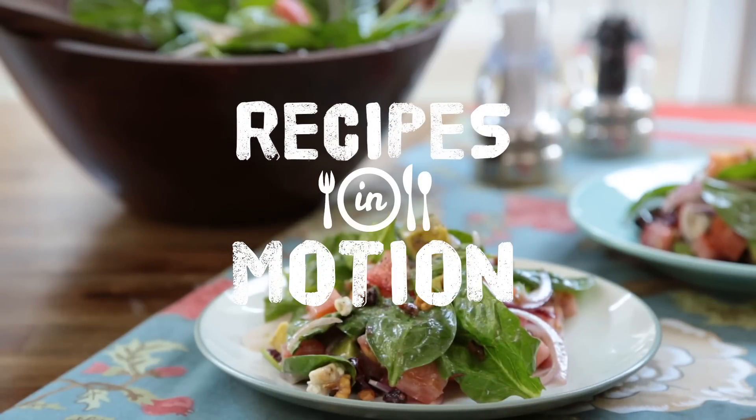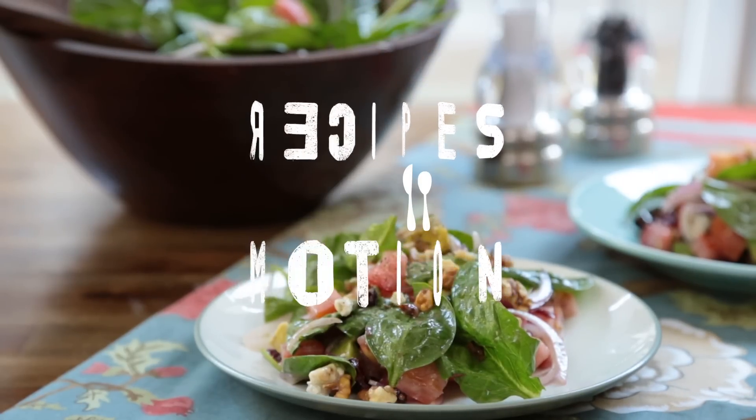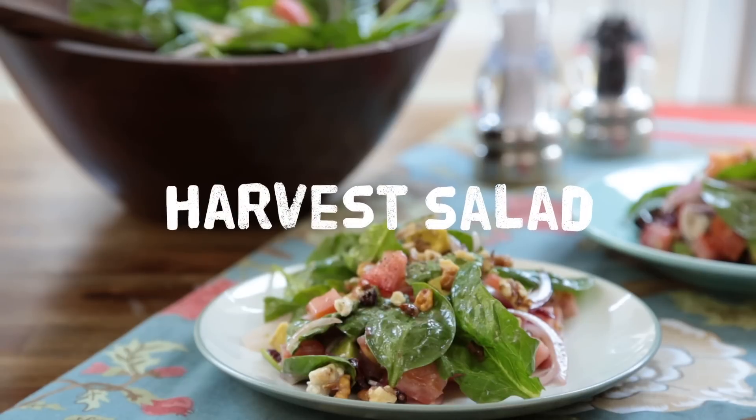Crunchy, sweet, and savory. This harvest salad is definitely an unusual combination of textures and flavors, yet undoubtedly wonderful and delicious.